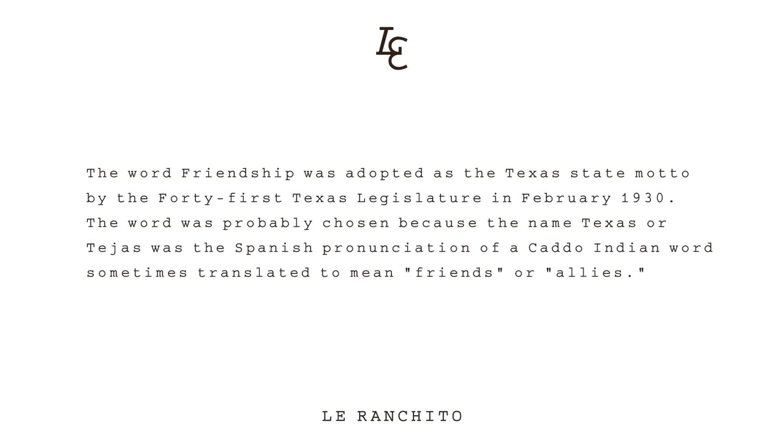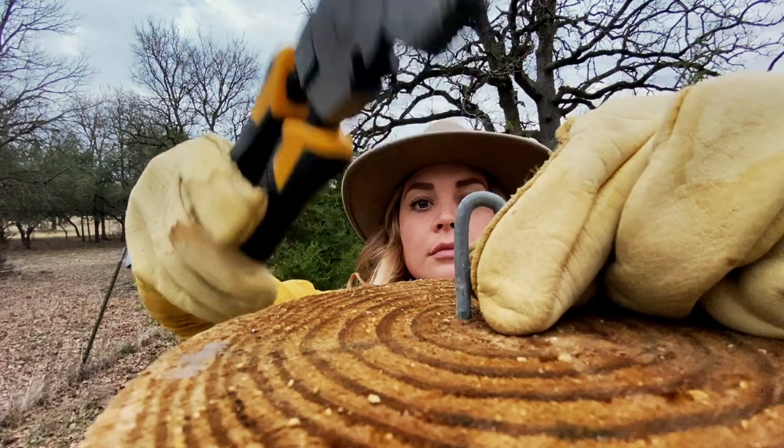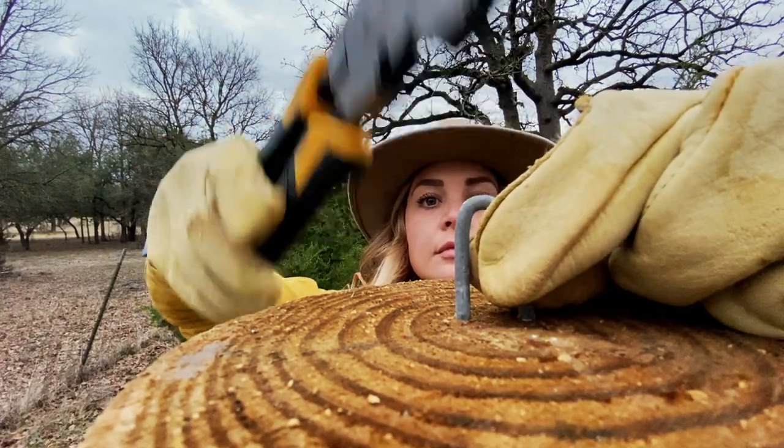Did you know that the word Texas, or Tejas, means friendship? It's our state motto, and in honor of that we typically like to finish our H-Braces with a time-honored ranching tradition of adding an extra staple on each post. It's a friendly gesture since you never know when that might come in handy for you or your neighbor.